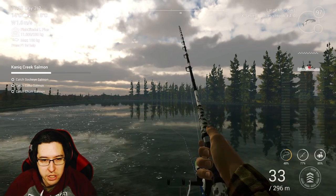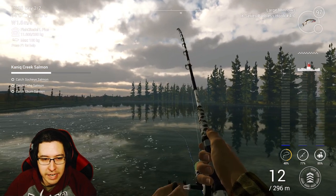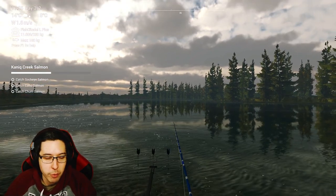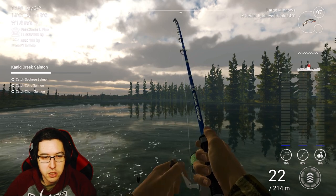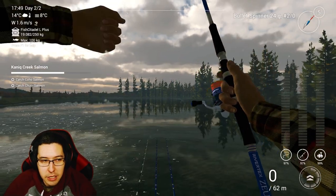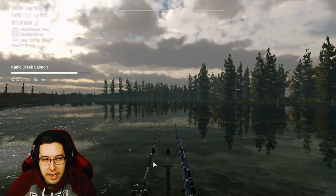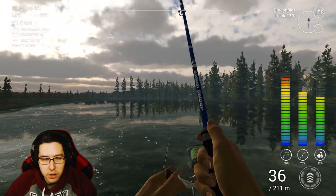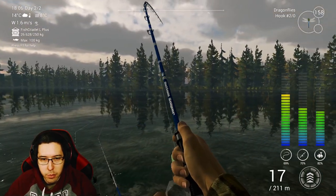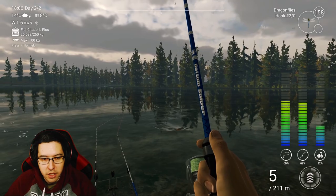We're going to lower the hook size and change up our baits to catch the last few types of salmon. We'll fish here a little longer and if we don't catch anything we'll go back up to the middle spot — we did catch a couple different types of salmon there. I'm rocking the bullet spinner and got a sockeye salmon in this spot. I ended up staying here and grabbed the coho salmon — I cast it over to the right a bit. The mission just completed even though I didn't have the chum salmon yet — that was weird.